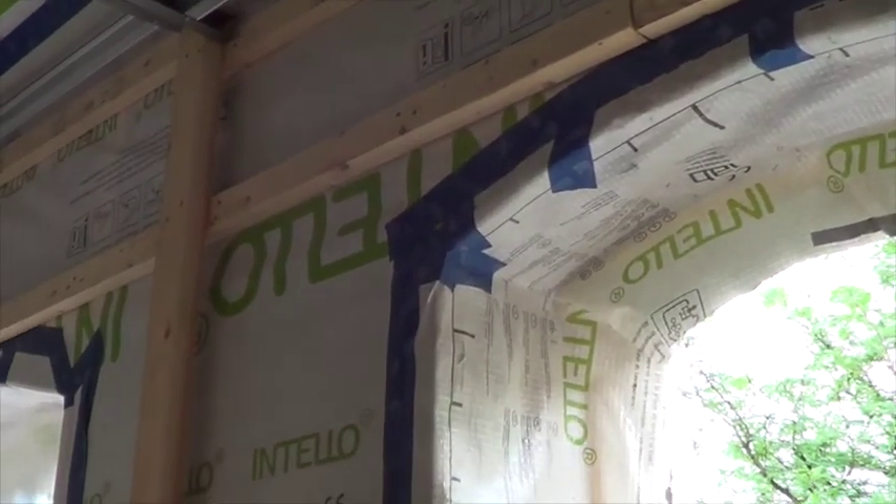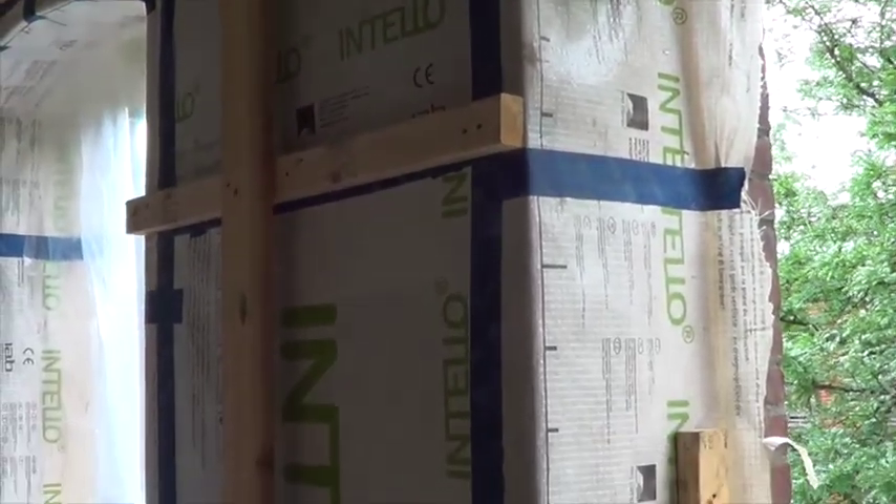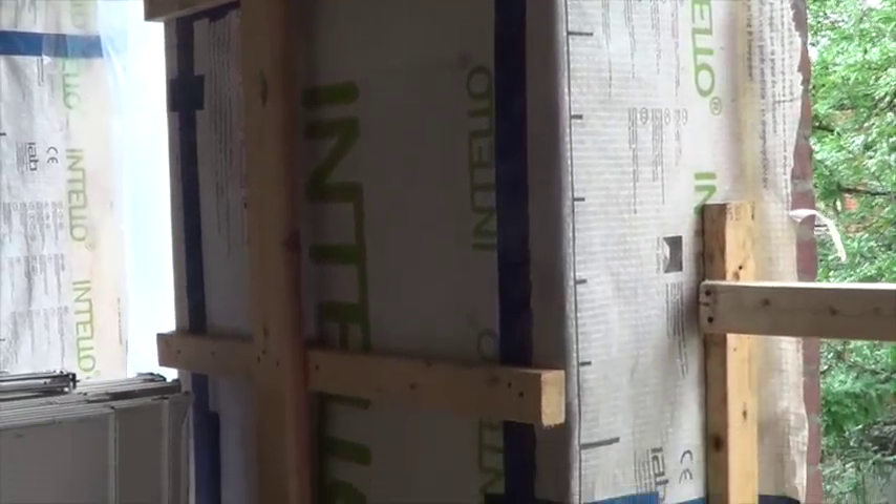Interior vapor control is important as well, so we don't load the inside of the wall with vapor. That's why in this house we use cellulose and Intello smart vapor control on the inside to keep the wall dry.